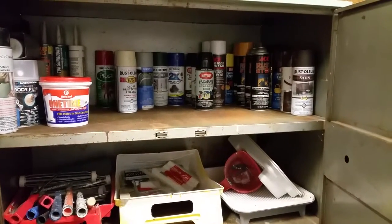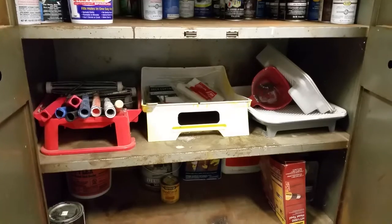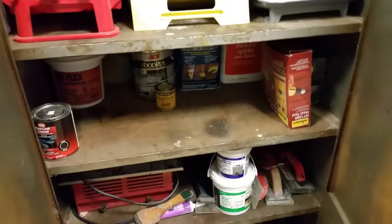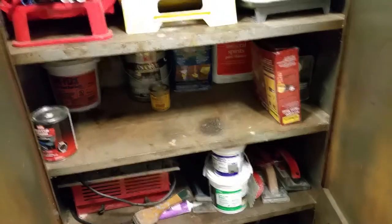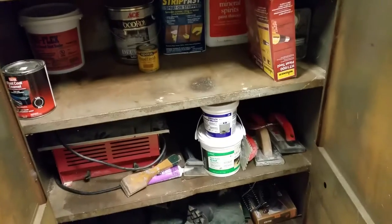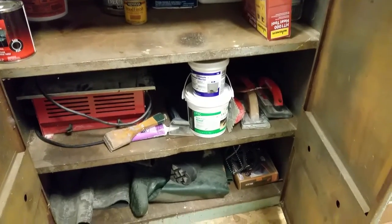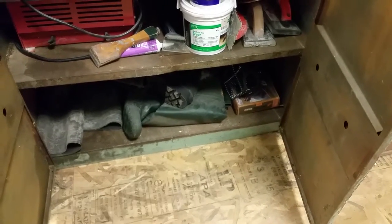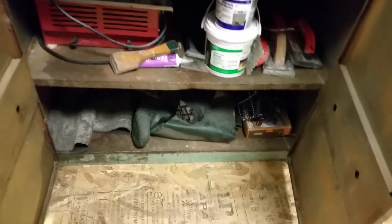This is spackle, drywall, caulk, spray paint, painting supplies, rollers, that type of stuff. This is our good sealants, scrapers, paint, anything tile work. The top is for flooring and the bottom here is for rubber boots and things like that.